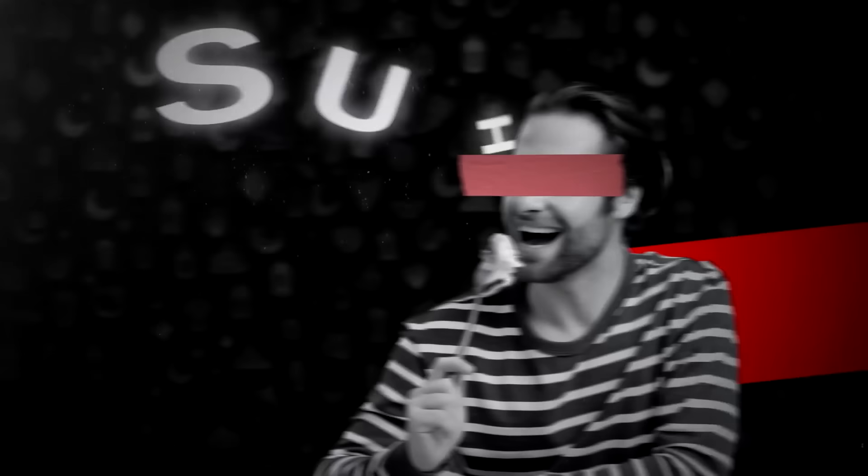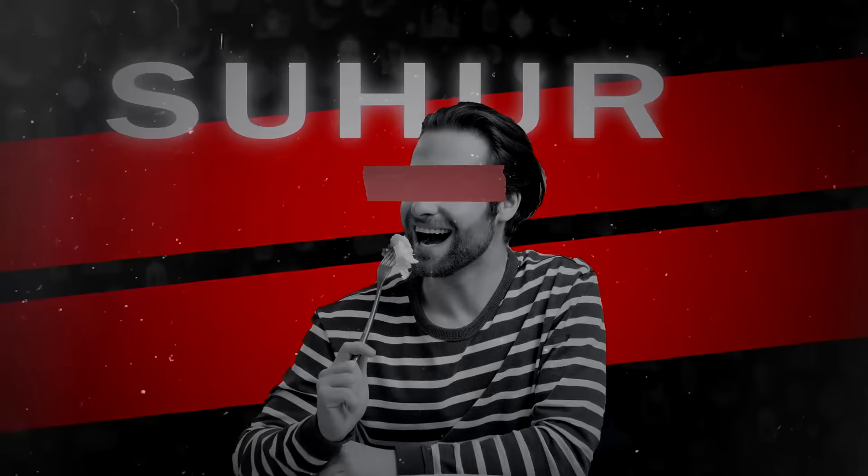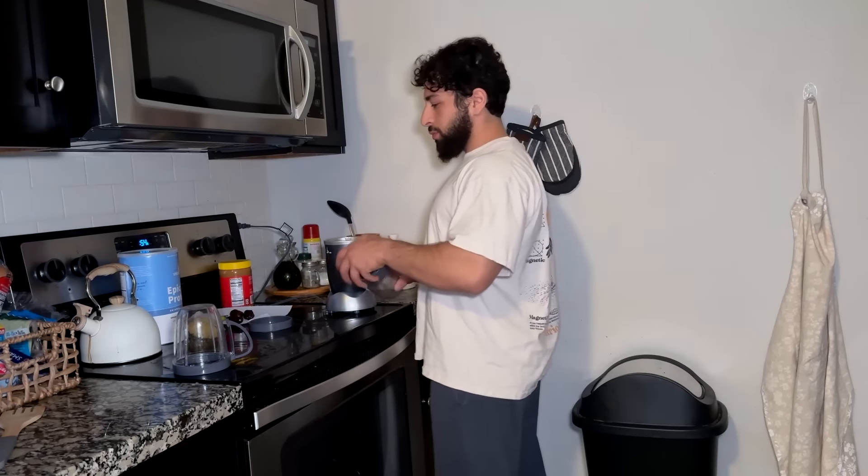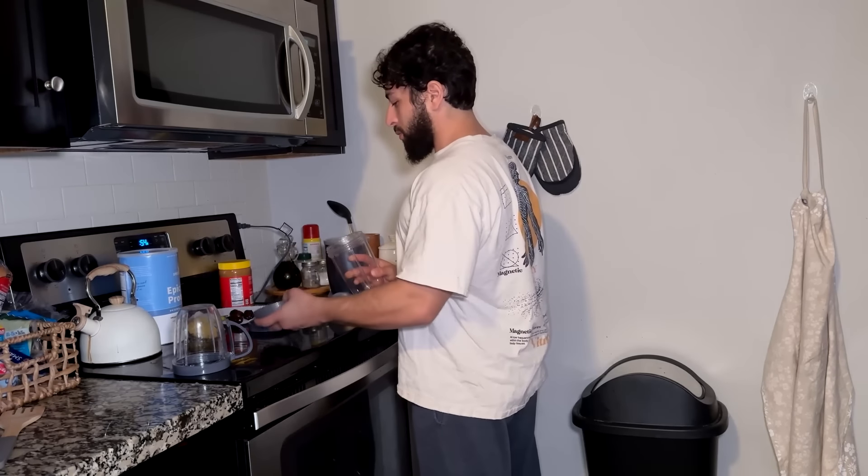Today I'm sharing exactly what I eat for suhoor. I've been doing this every single day of Ramadan and subhanallah I haven't been feeling hungry at all — maybe just the last 30 minutes before I break my fast. But let's get right into it.